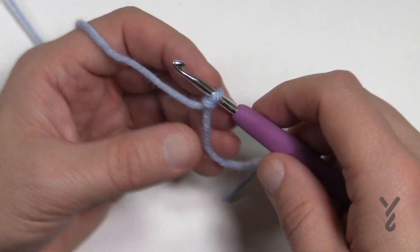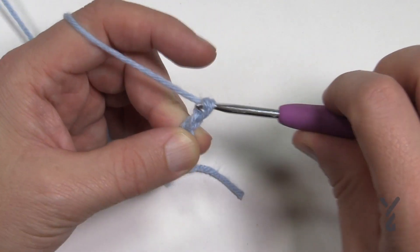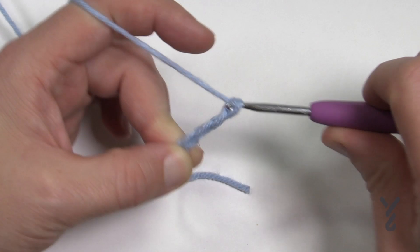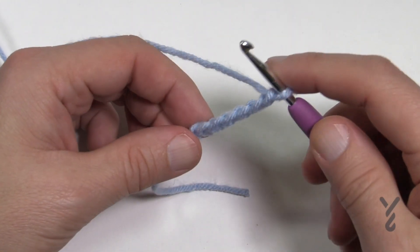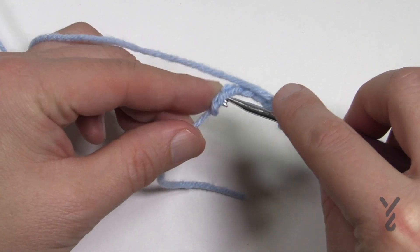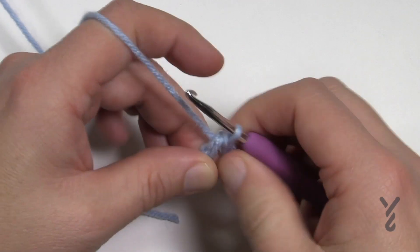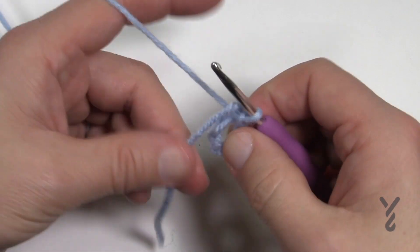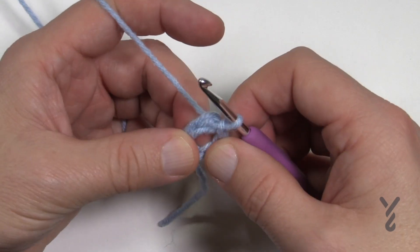I already have a slip knot on the hook. We're going to chain six — 1, 2, 3, 4, 5, and 6. Insert the hook into the beginning chain, all the way back to the sixth one, then yarn over pulling it through and through. When you do round number one, we're going to treat the straggler so it gets stuck underneath, so you don't have to worry about any loose ends at the end.